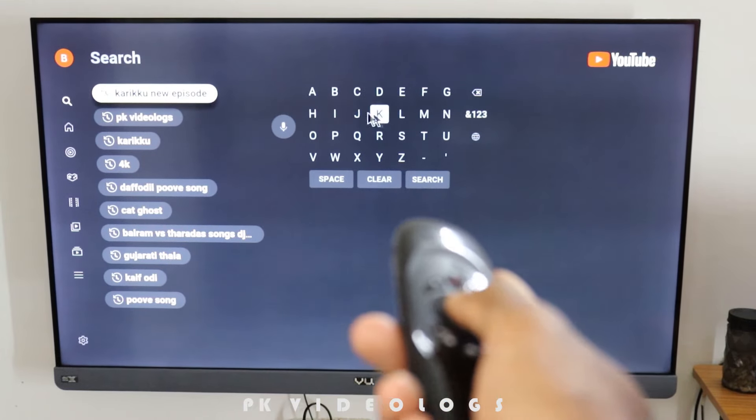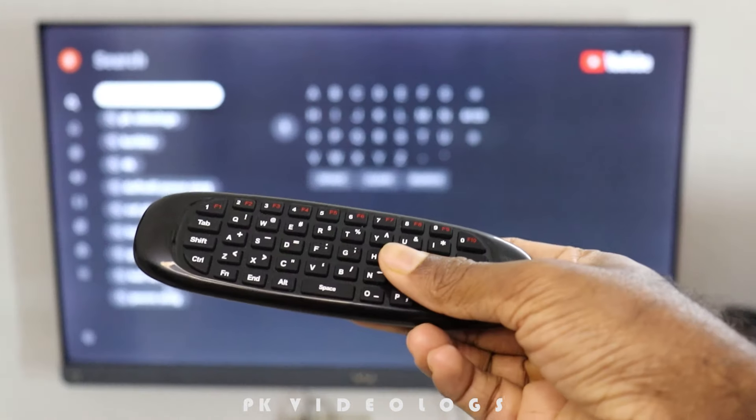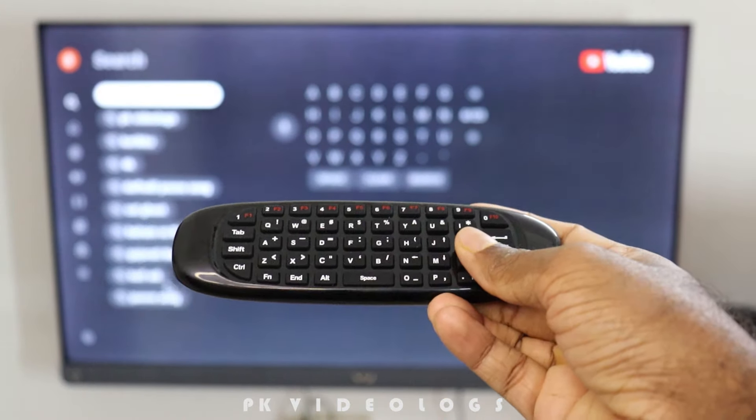Let's get started with this remote. Let's get a full QWERTY keyboard. Let's check the air remote — it's not a keyboard. Let's check the air remote; it's available for the Indian market.